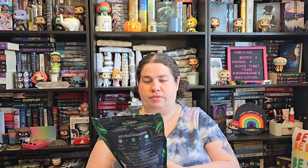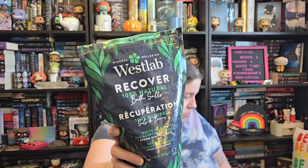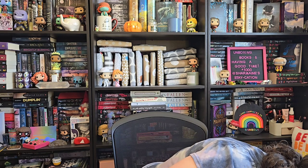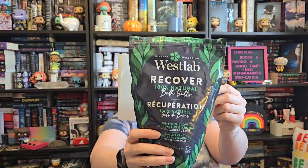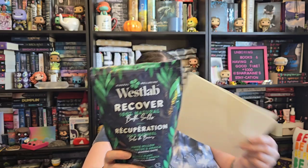I have a couple of different bath things here. The first is this West Lab Recover Natural Bath Salt. This is white willow, eucalyptus, and arnica. I got this in a gift exchange from one of my friends on Instagram. I can't smell it right now, but because of the eucalyptus I know it's a very citrusy, minty kind of smell, and it helps open up my sinuses so I can breathe a little bit better. I'm very excited to use this.